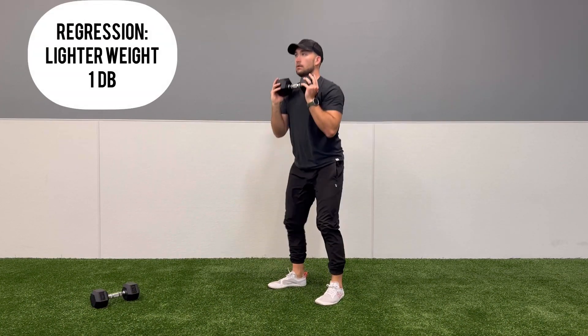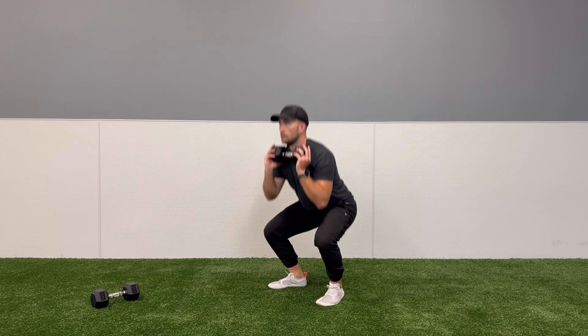If clients need to regress this movement, they can go to a lighter weight, or they can regress to holding one dumbbell while doing the dumbbell front squats.